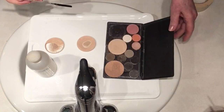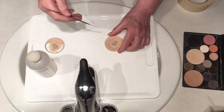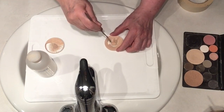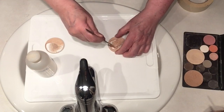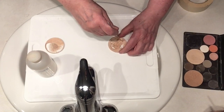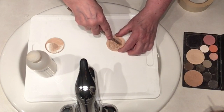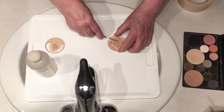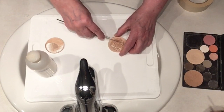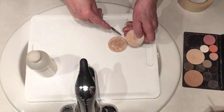So here we are with a little plastic tray over my sink, just in case of spillage. Now I use this handy little makeup spatula and I loosen up all the powder, break it down. Then I turn it over and smash it a little bit, using the side of the spatula to just kind of break it all up.